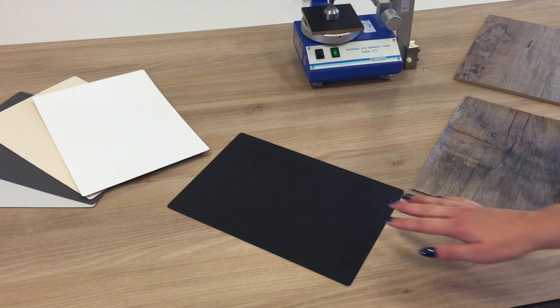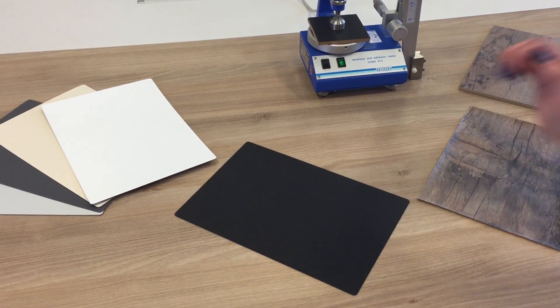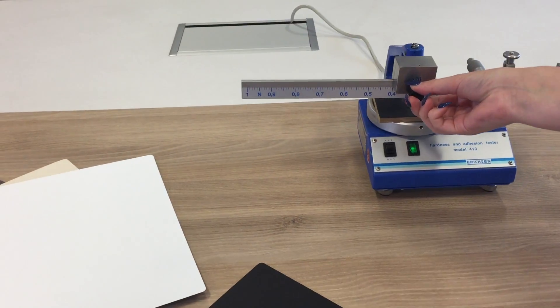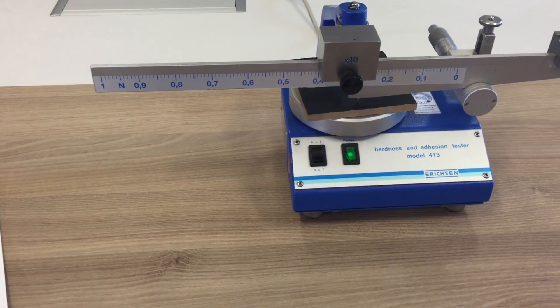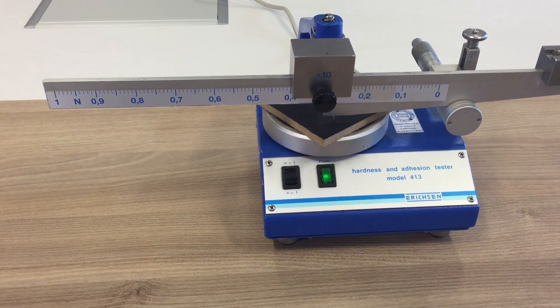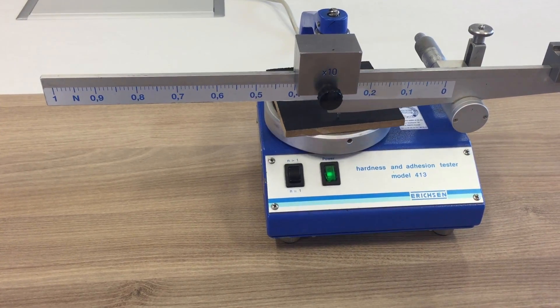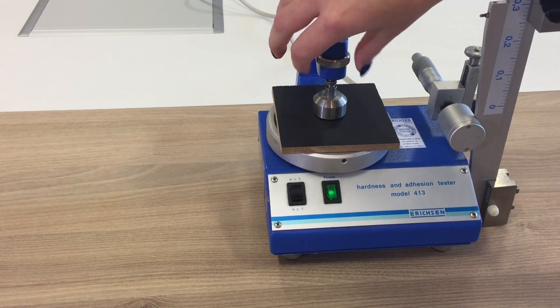These surfaces have a very excellent anti-fingerprint effect and they are extremely scratch resistant. This we will demonstrate on the Ericsson equipment. We adjusted this to 4N and as we see by the sample,